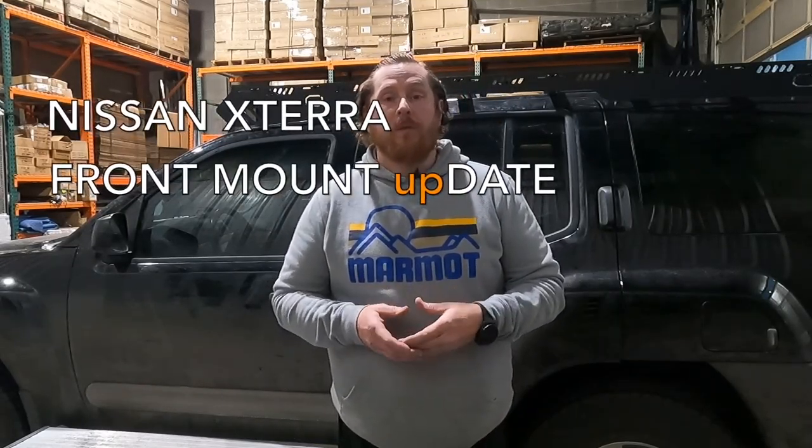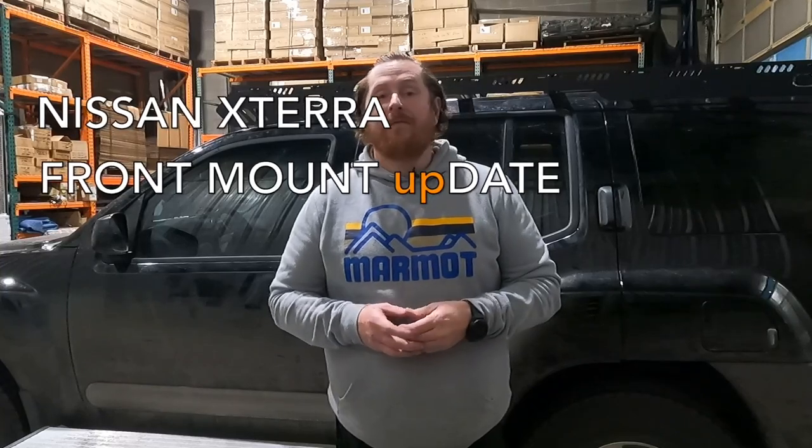Hi everyone, Micah here from Uptop Overland. This video goes over the infield fix on installing the new feet to a pre-existing Nissan Xterra roof rack.